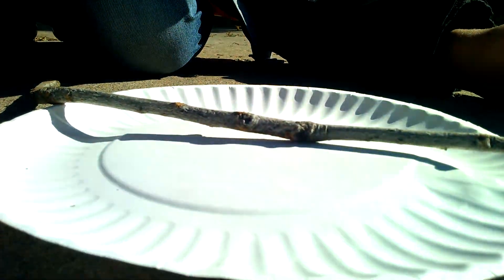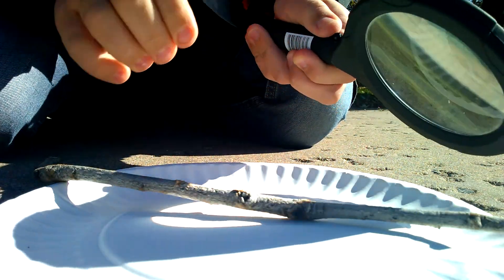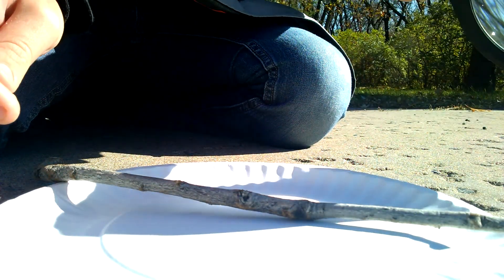Gotta use my... hang on. This is science, people, okay. I'm gonna make sure you can see. I think you guys can see that. Okay, if it starts to smoke...